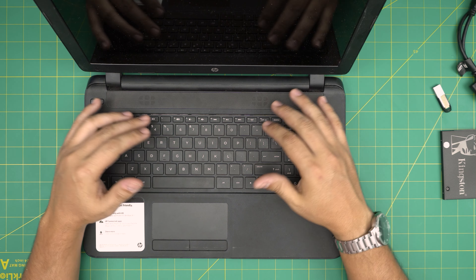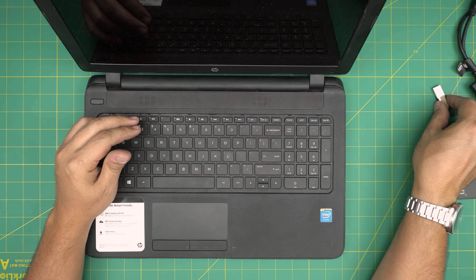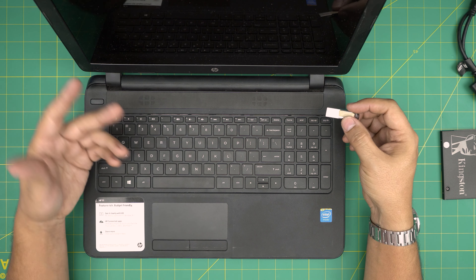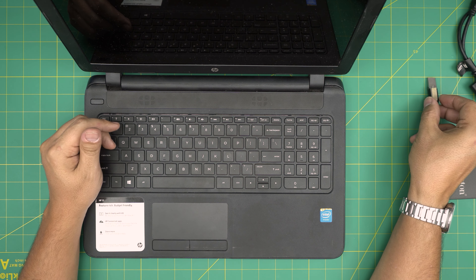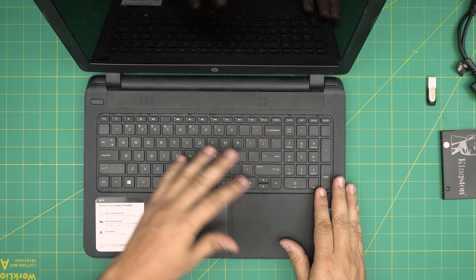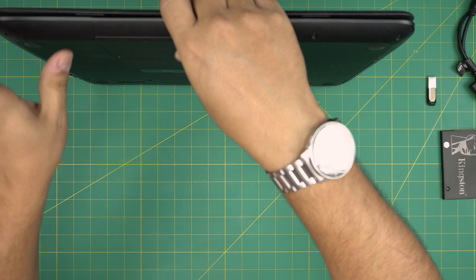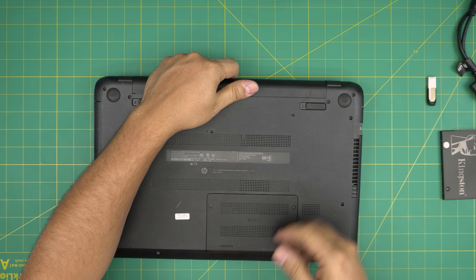In this video I'm just going to replace the hard drive and show you how to start installing Windows. For the rest of the installation steps, check the video link in the description. Alright — back up your files, power off the laptop, close it down, flip it upside down, and remove the battery.